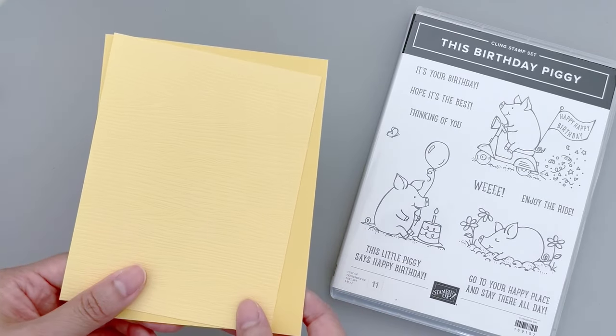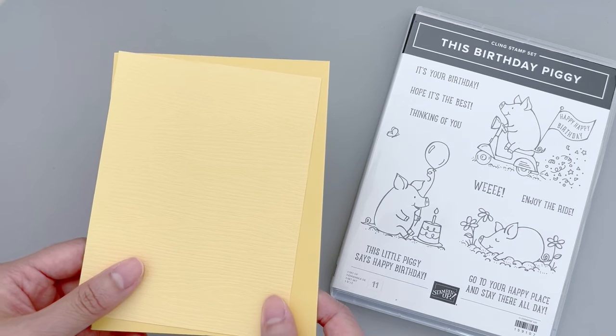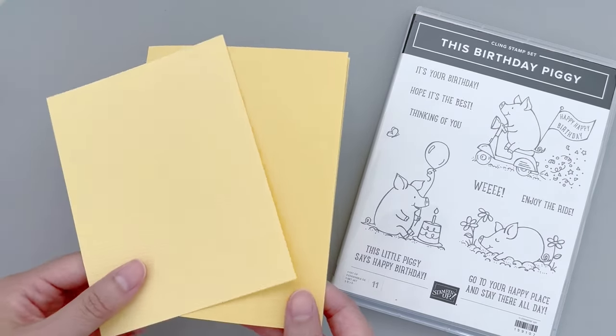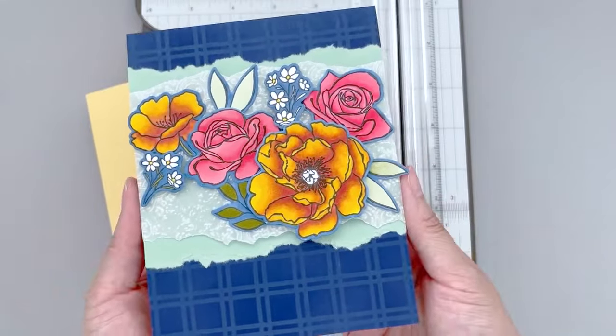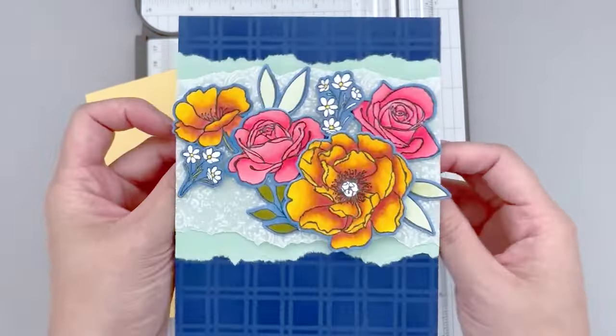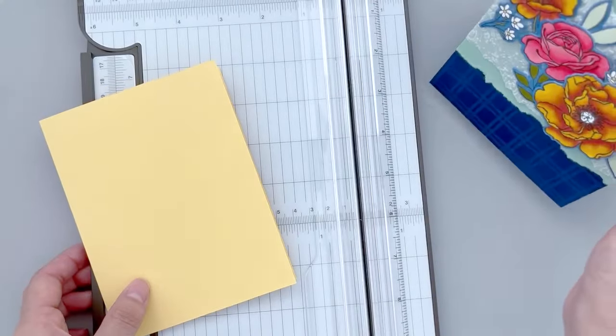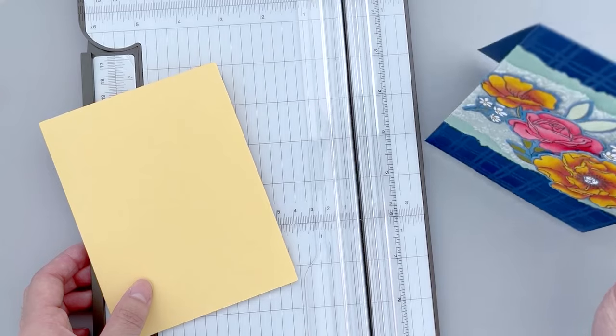Let's start by preparing the cardstock panel. This is a traditional A2 size card, but this opens a little differently from the cards that I've shown before. Typically for these portrait type cards, I like to cut and score my cards so that it opens up — this way the card can stand up by itself and it's easier to photograph.